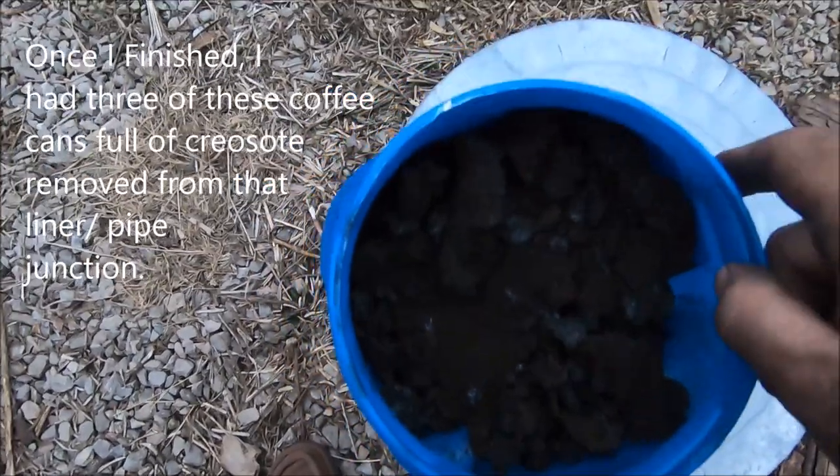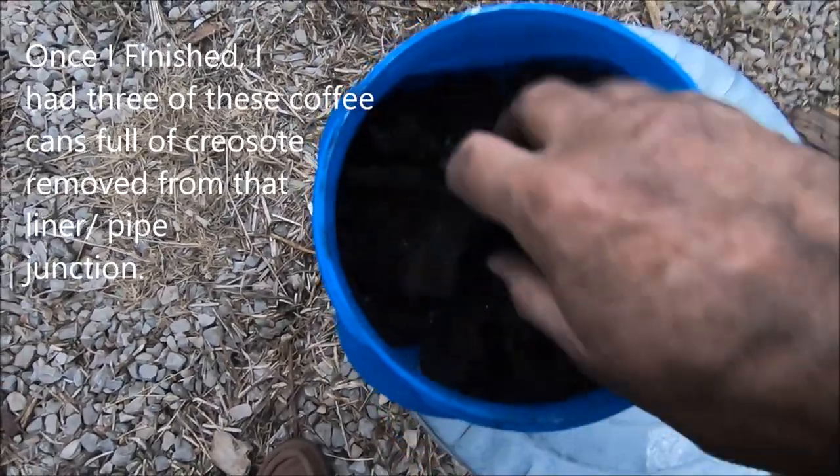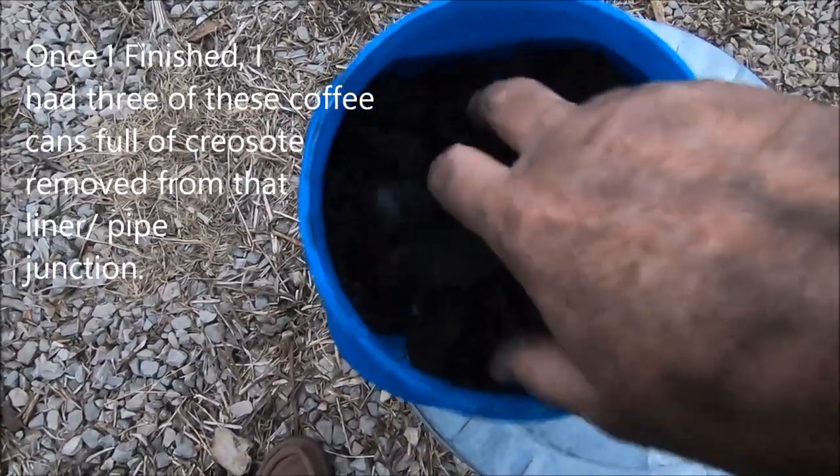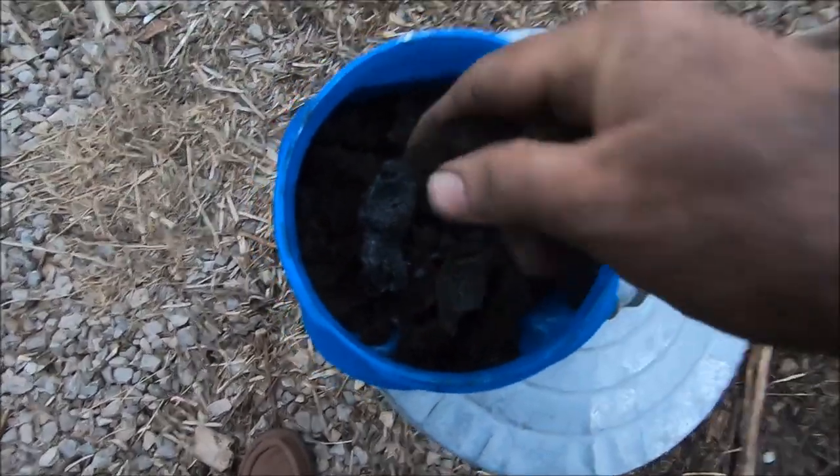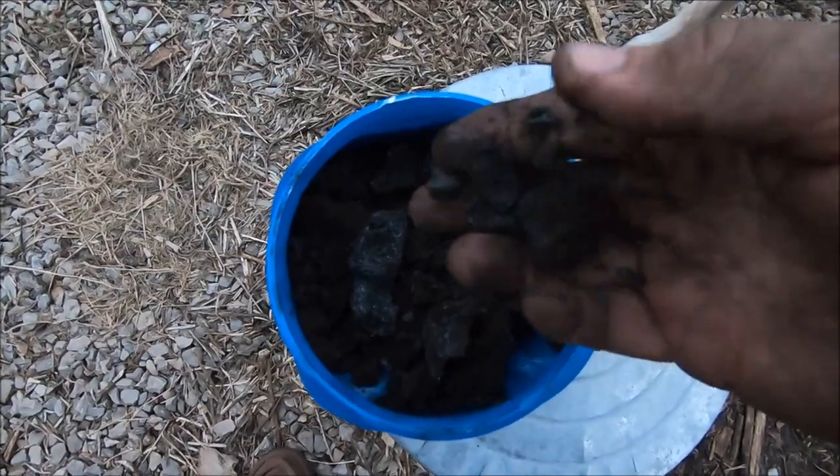Got even more stuff out. You saw that mess I got out and there's still more. I'm looking like a chimney sweep. Look at this stuff — see how it's in chunks? And I wasn't getting a good draft, so I knew there was a problem.